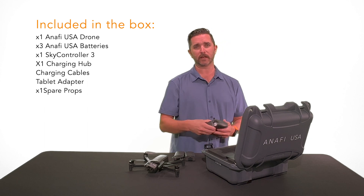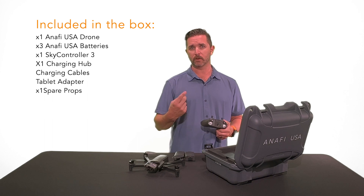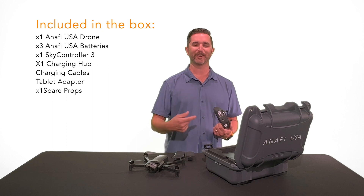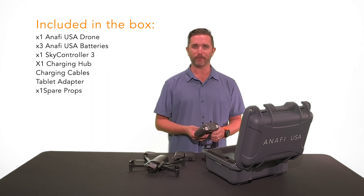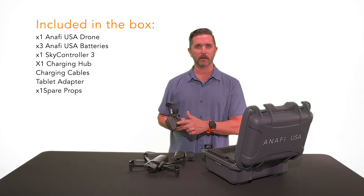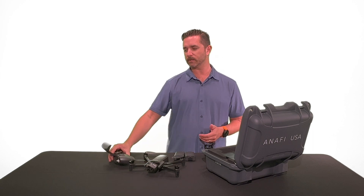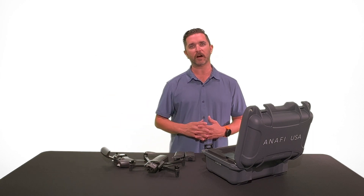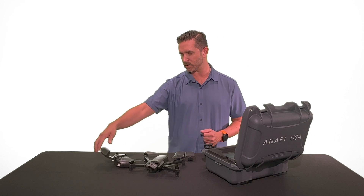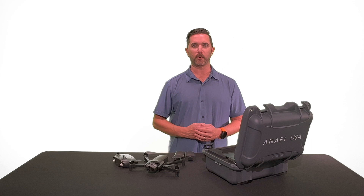It has the controller, which is the Sky Controller 3. It does pair with an iOS or Android phone using Free Flight 6, which is Parrot's app. One thing to mention — when you open the controller, you'll see the light come on, meaning it's powered on. So if you land your drone, set the controller down, and turn your phone off but leave the controller open, it's still drawing power. The on/off switch is the lid itself, so anytime you're not using it, make sure to close the lid to power it off.